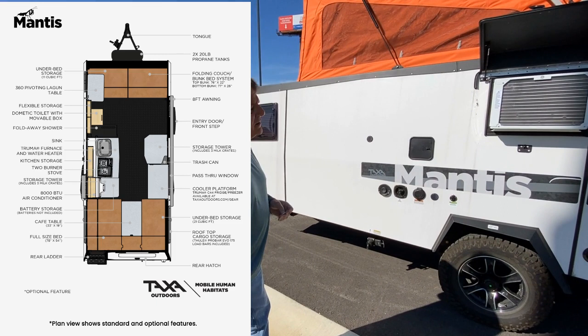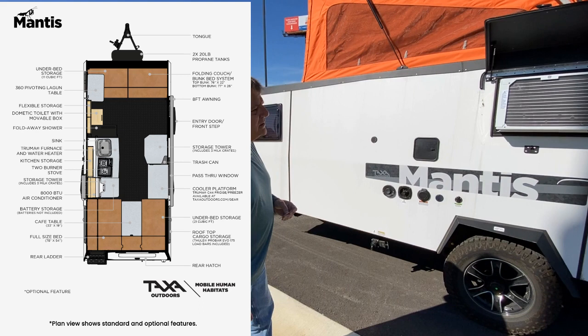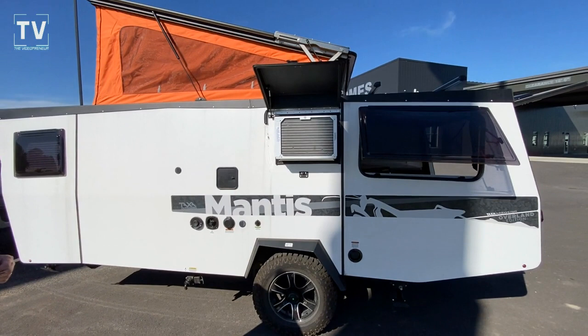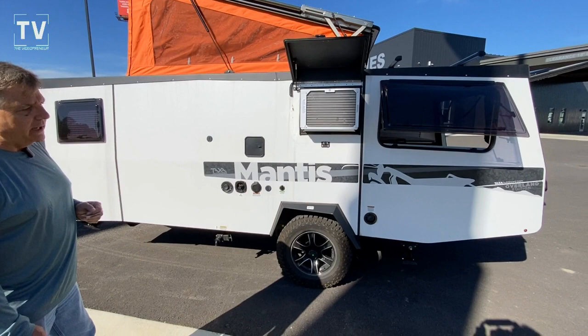I just shot the video of that unit and here's Jeff, the owner. I just wanted to ask Jeff to introduce himself and give us some additional information on this. Jeff Moyers — I work with TAX Outdoors. We manufacture off-the-grid overland lightweight travel trailers. This particular unit right here is called the Mantis; this is our top of the line.